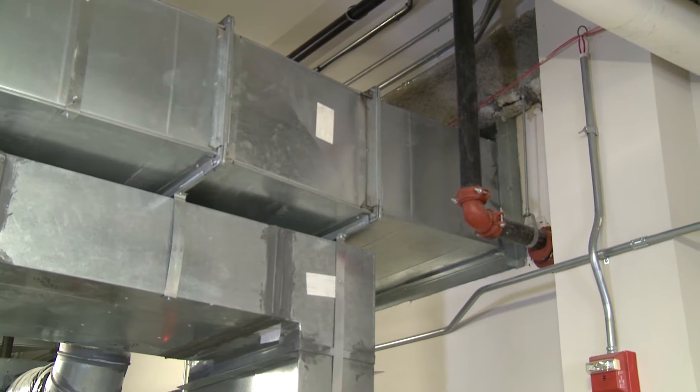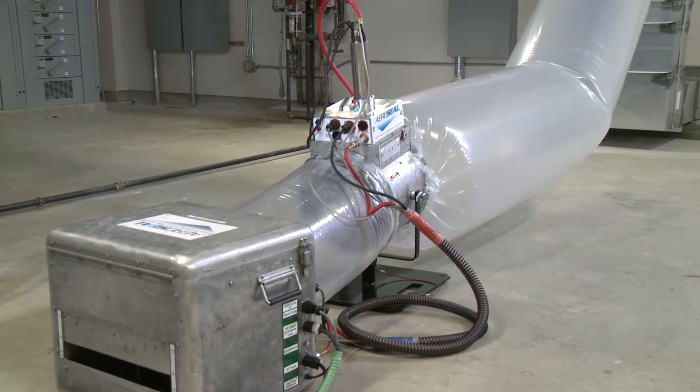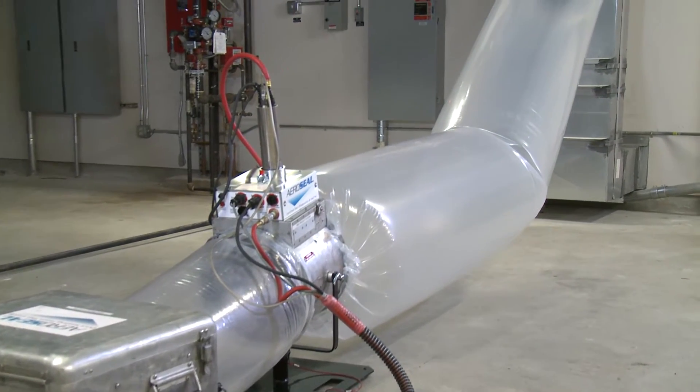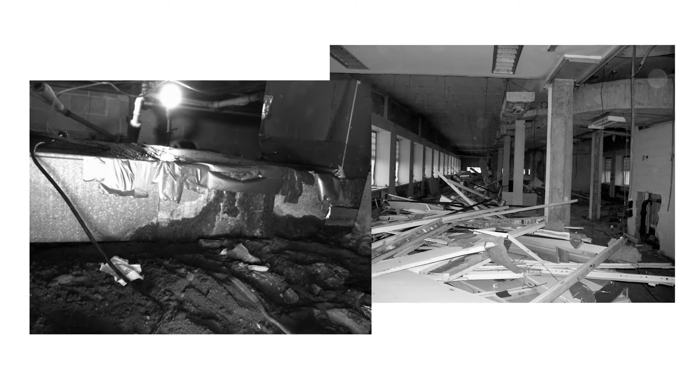The Aeroseal process is both safe and easy to administer. By sealing from inside the ducts, Aeroseal eliminates the demolition and labor-intensive processes associated with traditional sealing methods.